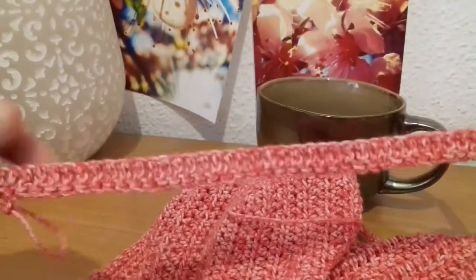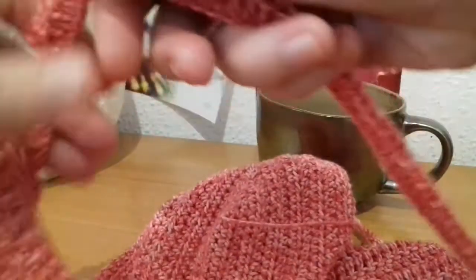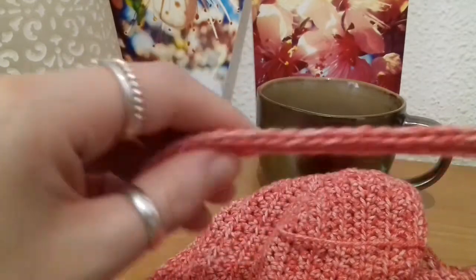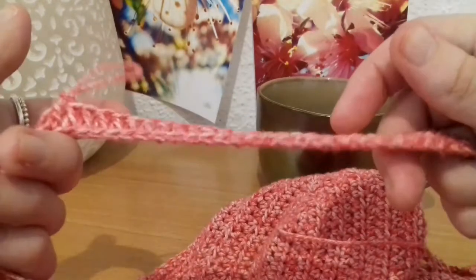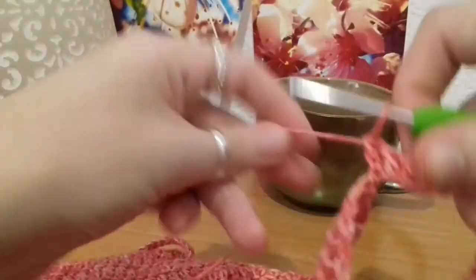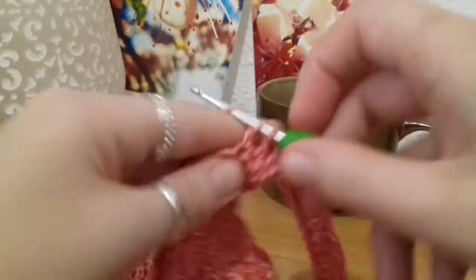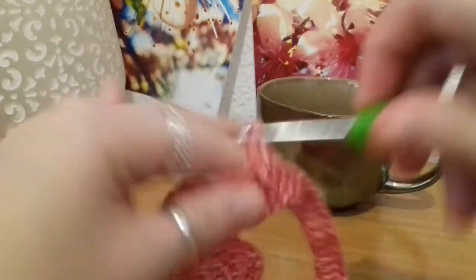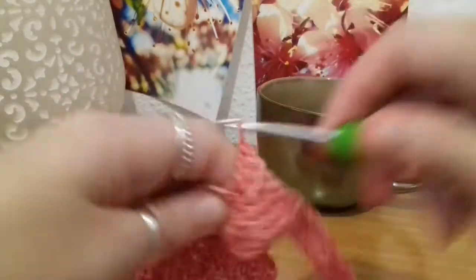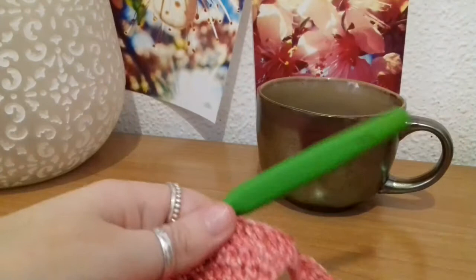Now that I've put all my double crochets into that chain — the reason I did it into that back bump instead of the V on top is because it gives you a nice braided edge rather than the normal edge, and it just looks neater. From here, straight on we finish the round by putting double crochets into the remaining stitches around. Once you get to the end of the round, slip stitch into the top of the chain two from the beginning, chain another two, turn the work, and double crochets back in the opposite direction. When we get to that point I'll meet back up with you.